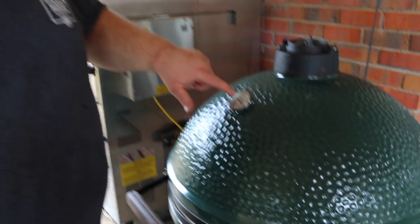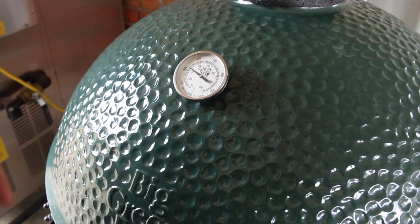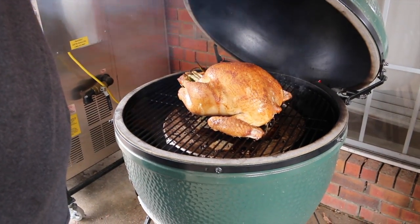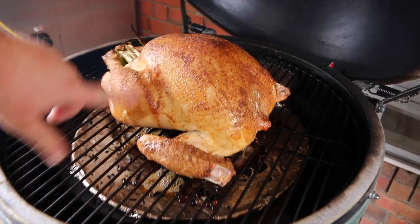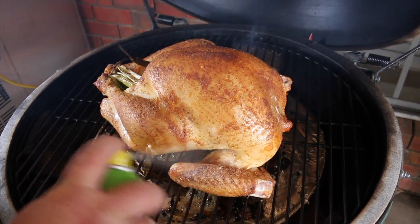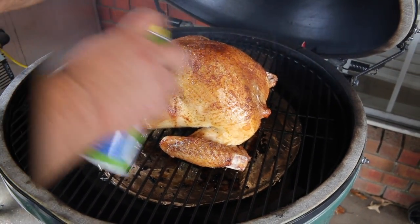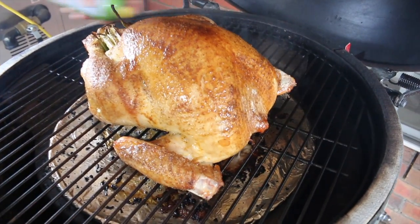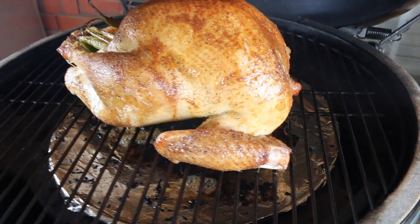I'm going to get the lid closed and adjust my dial to hold right at 300 degrees. You want to stay at 275 to 300 any time you're cooking a turkey on a smoker — it's going to get that skin just right so when you cut it, it has a little crispiness but it's not too soft. We're also going to keep it sprayed with cooking spray. We're about an hour into our turkey now. I'm running just over 300 degrees on the egg. Got a lot of wind today so it's keeping the temp a little high, but that's still perfectly fine. It's time to go ahead and give it a baste — it's starting to get a little dry on top and on the wings. I'm using the same canola cooking spray to just moisten up that skin.